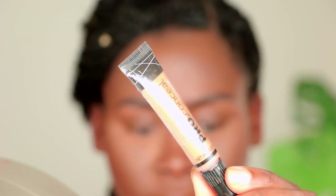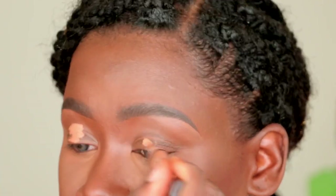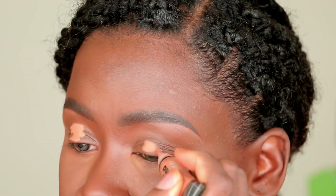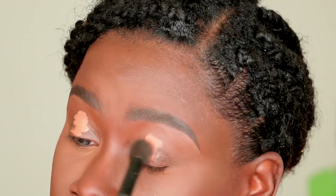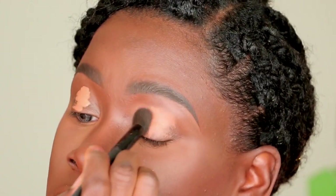For this look, we're going to be recreating a beautiful sunset. This look was inspired by summer, laying out by the beach, watching the sunset over the ocean — that beautiful reflection during magic hour. So if you're into bright, bold, colorful looks or just enjoying makeup artistry, keep on watching. Let's get started.